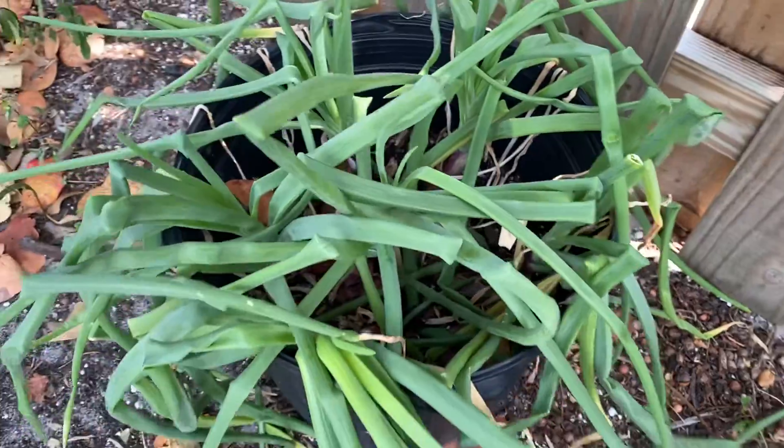I've been putting neem oil on them. I don't know. This is red onion — look at that. You can eat these and I'm going to dig those up and plant them.